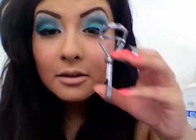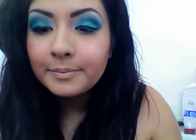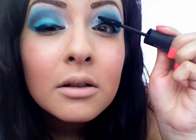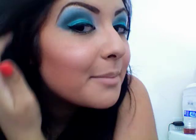Just grab your eyelashes next and apply some mascara to both top and bottom lashes. And that's pretty much it. So this is my other Ocean Inspired look — I hope you guys like it. I hope you guys all have a wonderful day. I'll talk to you guys soon. Bye!